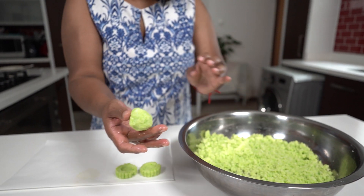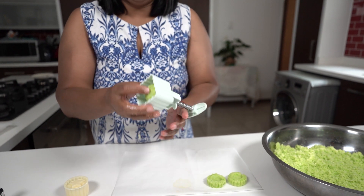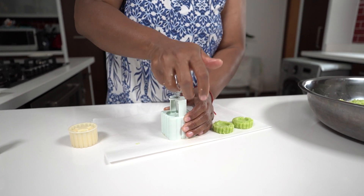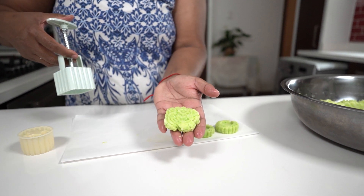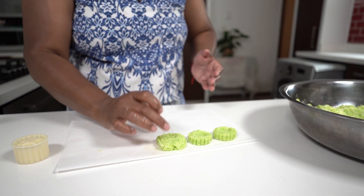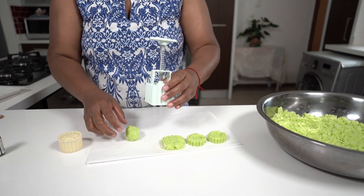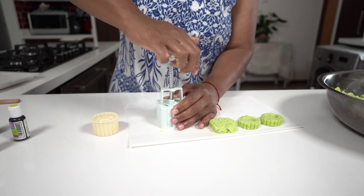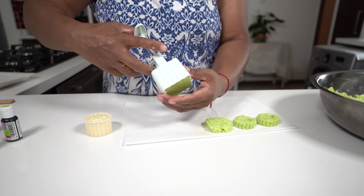I'm going to make a slightly bigger ball and use a square cookie cutter. Place it into the groove and press it down hard enough so it forms the pattern. Pick it up, use your hand and press it out — and you get your coconut ice. Just press a little harder on the edges so they form properly.